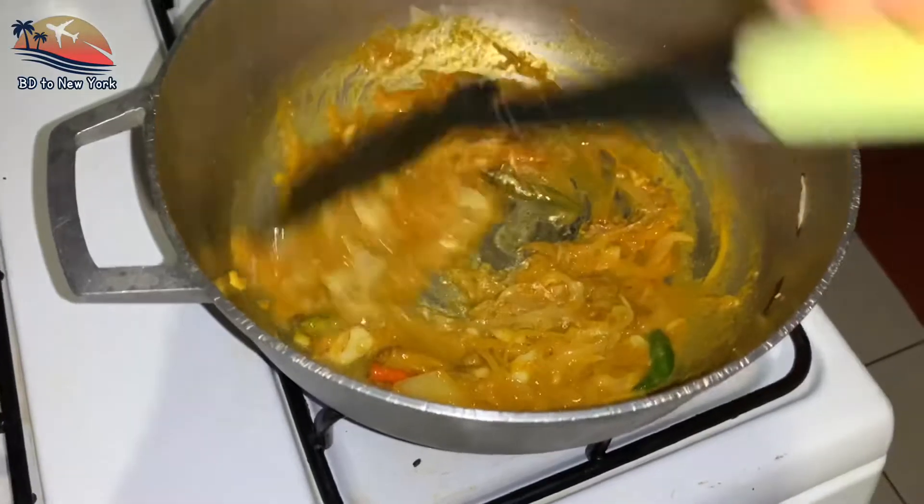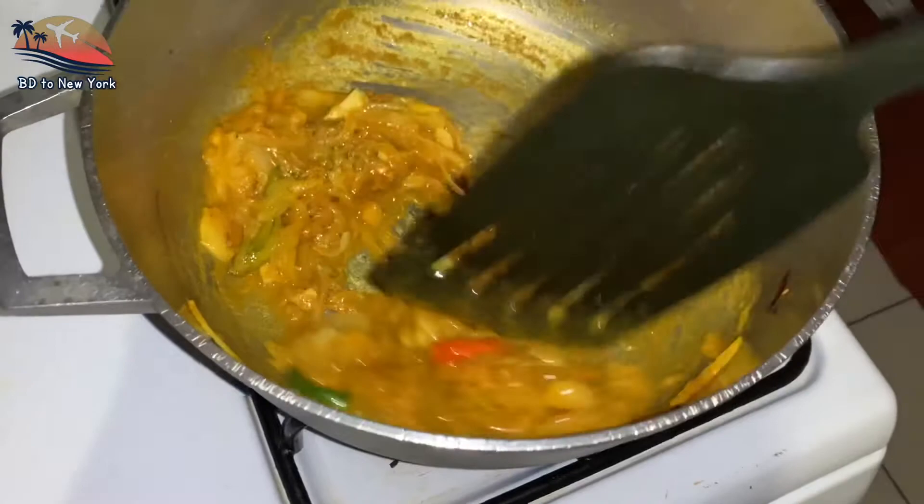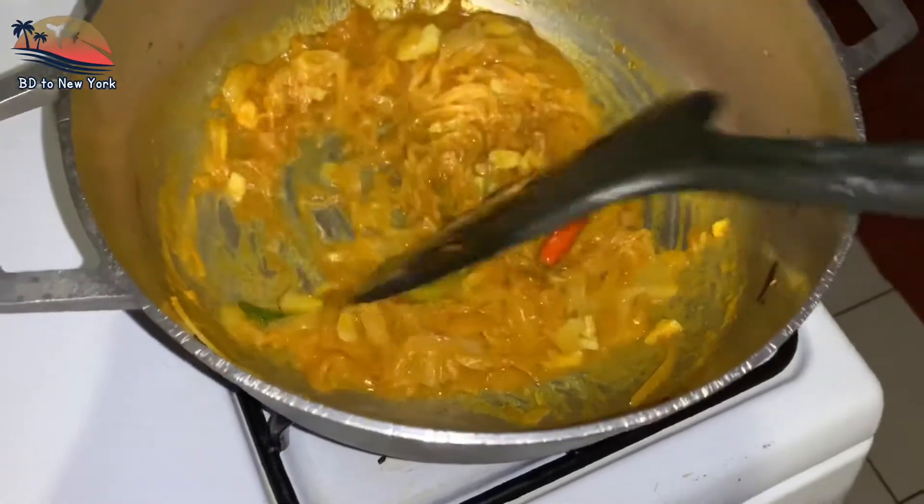I use the chicken and the chicken. I also use the chicken a little bit.